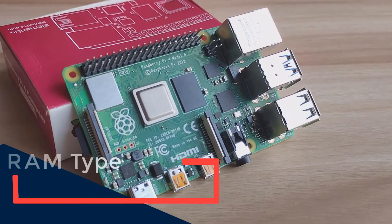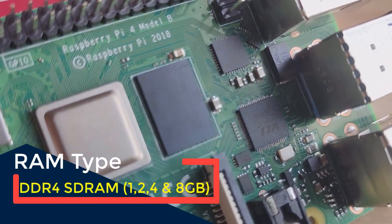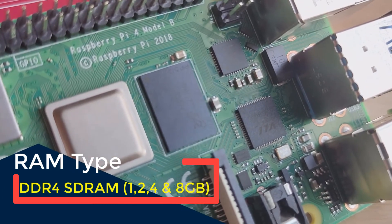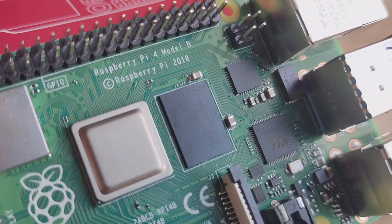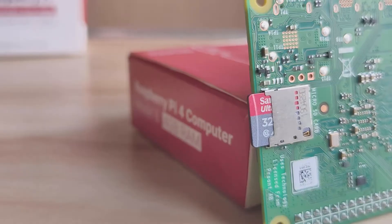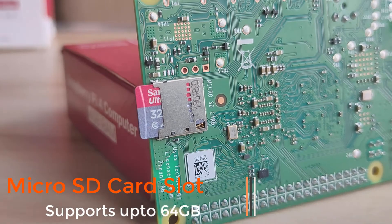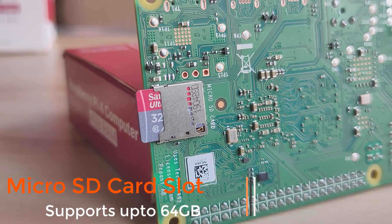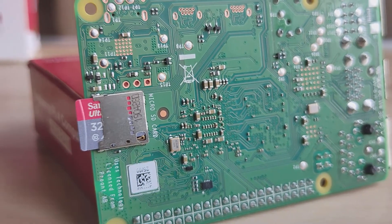It's available in 4 different DDR4 SDRAM variants. The basic model comes with 1GB RAM and the top model, which was recently announced, has 8GB RAM, so you can pick any variant as per your requirement. There is no inbuilt memory, but there is an SD card slot which supports up to 64GB. Watch this video till the end to know about which SD card we are using and from where it can be purchased.